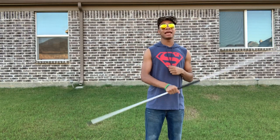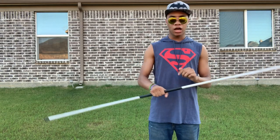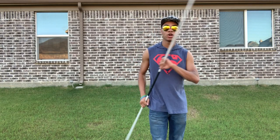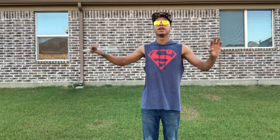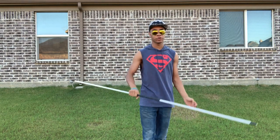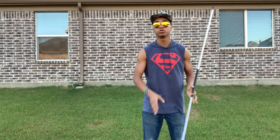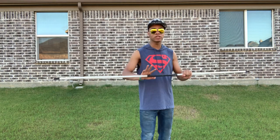All right guys, first you're gonna need a bo staff. I suggest starting off with something light and flimsy, because hitting your head trying to get this trick will happen — I've done it, my students have done it, my teachers have done it. It's gonna happen if you do it enough, so just be very careful. Use a foam bo staff or something really light that's not gonna dent your skull.